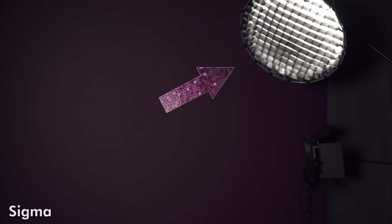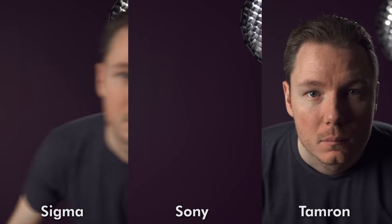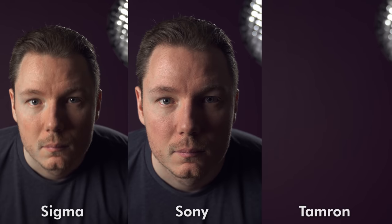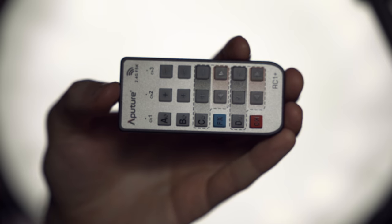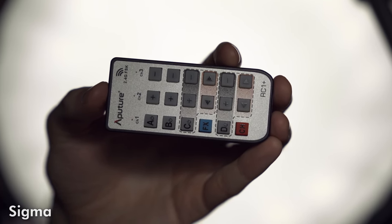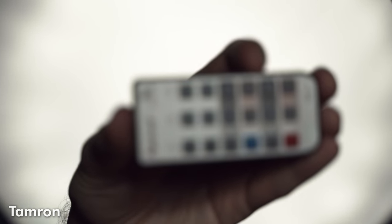When it comes to video AF, all three are very, very good. The Sigma was a bit more choppy when I left the frame, where the G-Master remained smooth, but all three acquired focus quickly and held it as I approached the camera. I also did a nightmare test using an extreme backlit shot on S-Log2, and again all three performed impressively. The Sigma was a tad slower than the other two, but the pulls were very smooth. The G-Master was the fastest, the Tamron a very close second — though the Tamron did struggle here and there and got stuck a couple of times — while the G-Master was pretty much flawless.